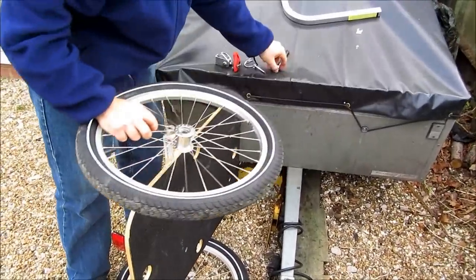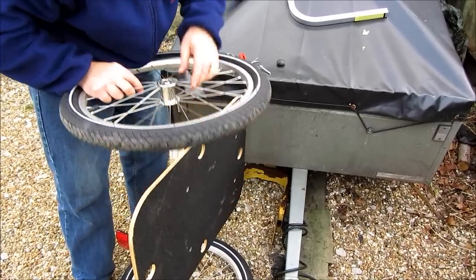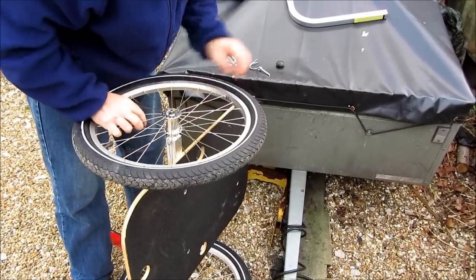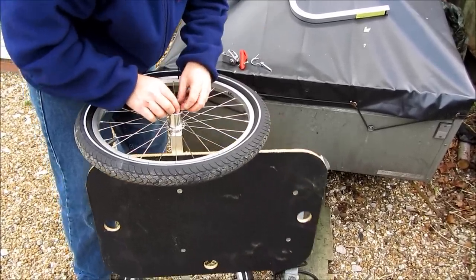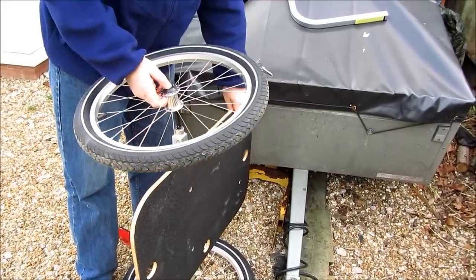Now we do the same again on the other side. The axle goes through the wheel, into the frame, and there's the cap. As you can see, when it comes to dismantling it to store it, you can very quickly pop the wheels off.